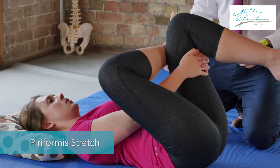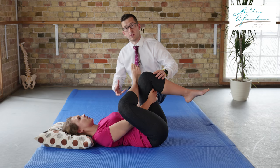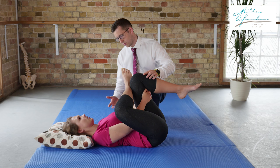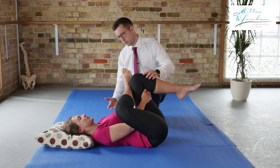You should feel a pulling sensation around your glutes or around your backside whilst doing this. You need to hold the stretch for around 20 seconds at a time, and you want to pull nice and gently towards your chest. Then let it relax a little bit and go again for another 20 seconds or so.